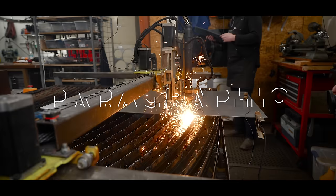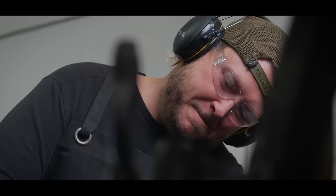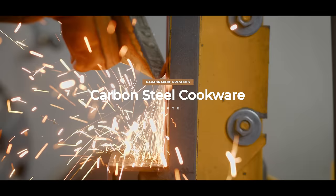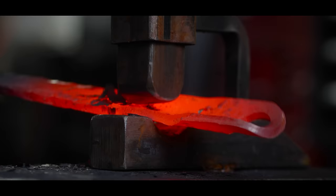People don't really understand what a blacksmith is. They just assume that all I do is sit around and make knives. As soon as you've heated up some metal and banged it around and made something even marginally useful, you're a blacksmith.